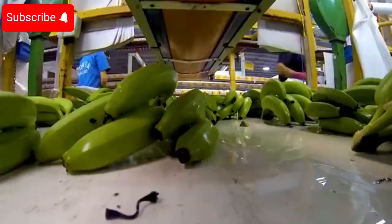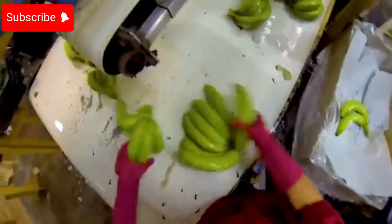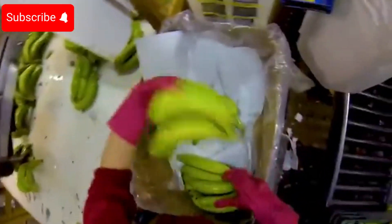This process not only ensures hygiene, but also preserves the flavor and nutritional value of the bananas throughout the storage period.